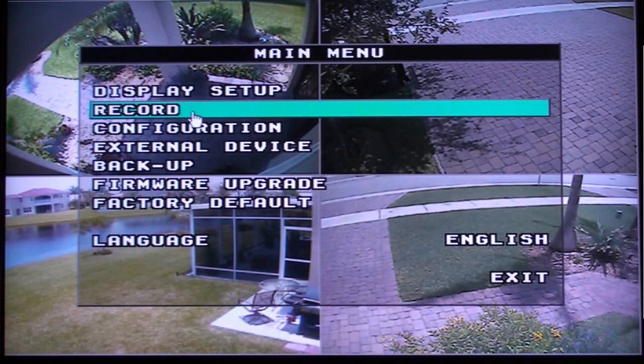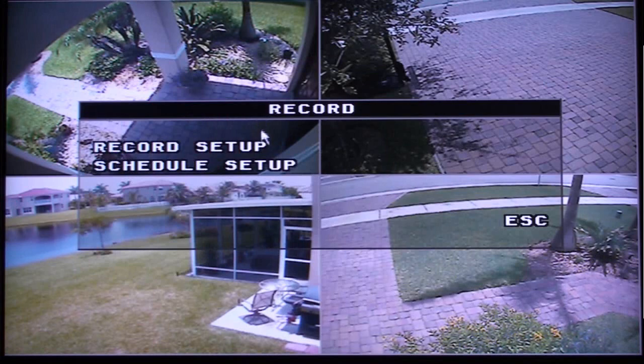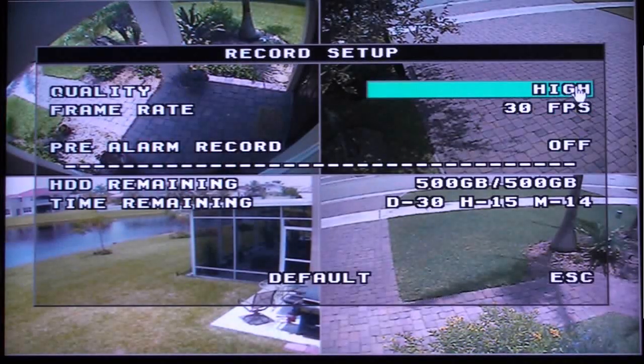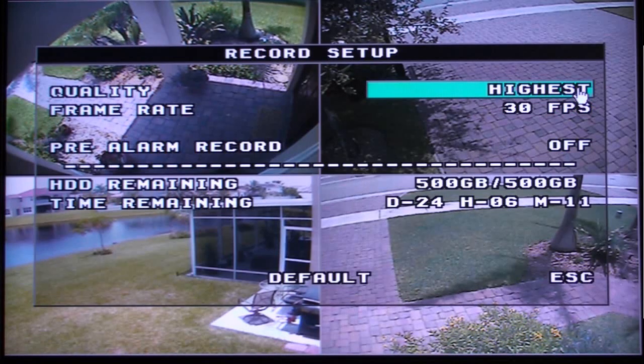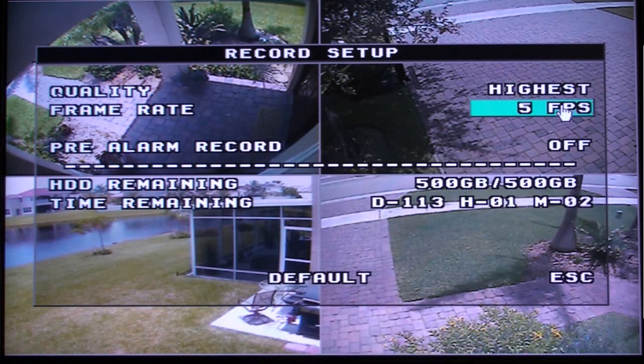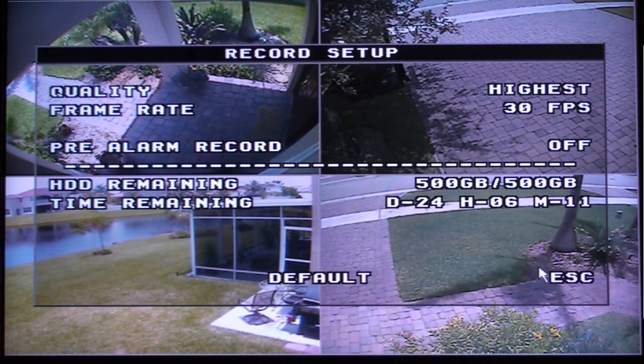Select Record from the main menu, then select Record Setup. On the Record Setup screen, you can adjust the quality and frame rate settings of the DVR. Notice that when you adjust these settings, the time remaining fields adjust in real time to show you how many days, hours, and minutes the DVR's hard drive will support with the current settings. With a 500GB hard drive, this DVR supports between 24 and 159 days of recording. Press Escape when you are done.